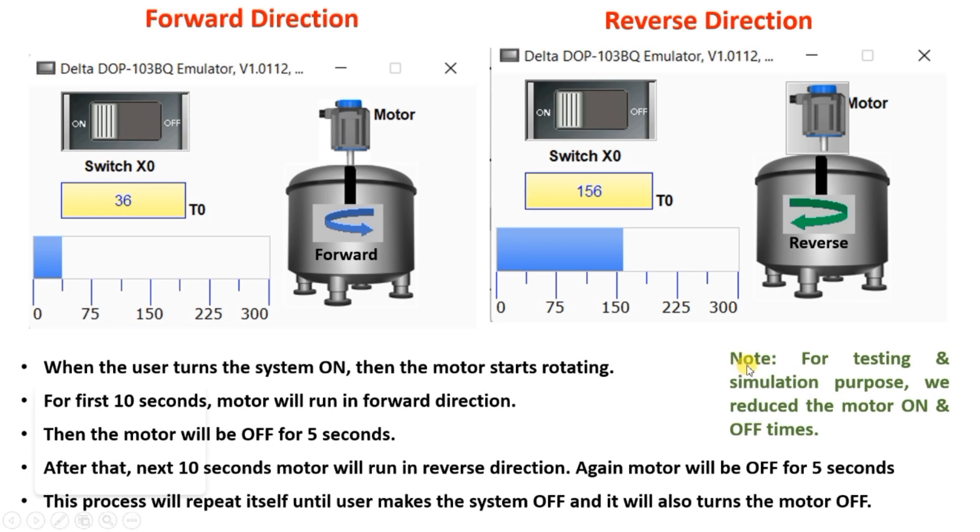Note that we have reduced the forward and reverse running times to show you the simulation. In practice, the forward and reverse running times would be greater than this. I hope you have understood our problem statement very well.